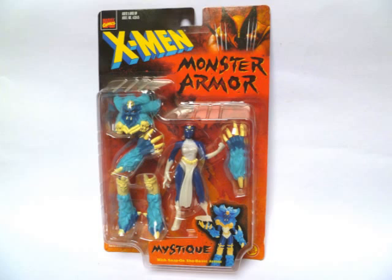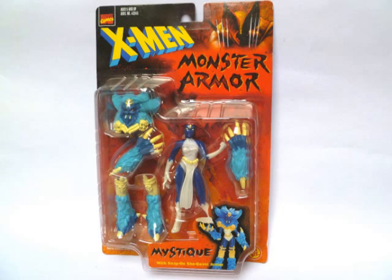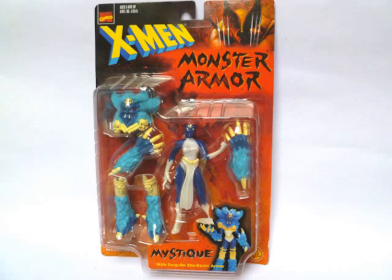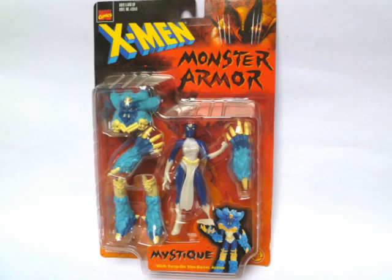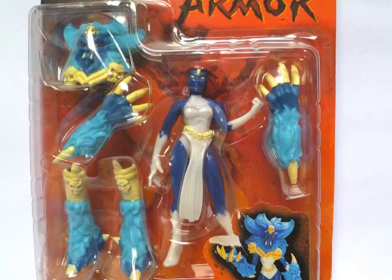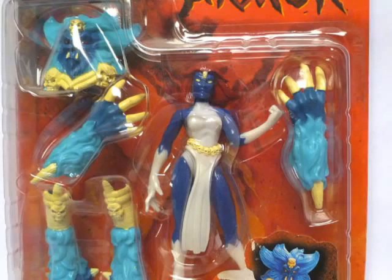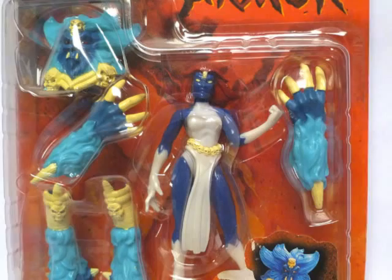Kicking it off with the earliest Mystique action figure from the X-Men Monster Armor series, dating way back from 1996 when the Spice Girls ruled the world. Monster Armor — what the heck is that all about? Well, at the time this series came out, Toy Biz had just about run the well dry of the popularity of the X-Men animated series, leaving them conceiving increasingly ludicrous ways to tempt kids to continue buying X-Men figures.